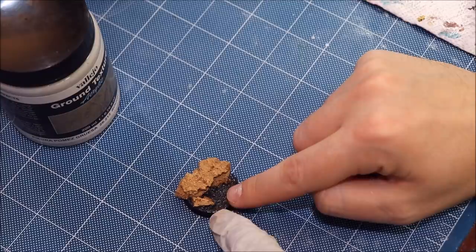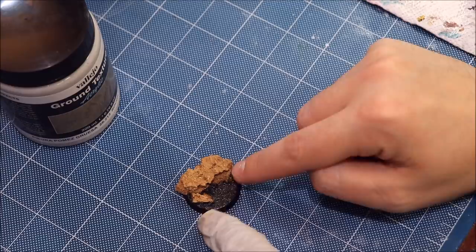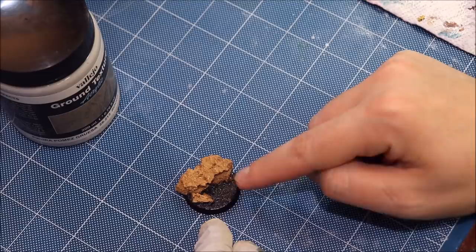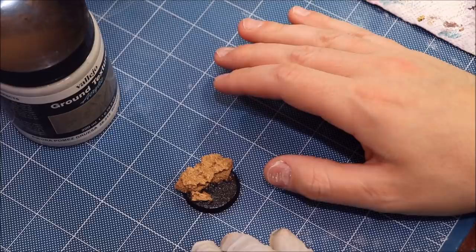I went ahead and laid down a layer of gloss varnish right on the plastic to seal up the edge of the cork. We want to seal the edges so nothing soaks into the cork, because we're going to use a water effect later — cork will absorb water effect. By laying down a nice layer of gloss varnish on the bottom and up into the edges, it holds everything in place and self-levels the bumpy GW base so we get a nice smooth surface.